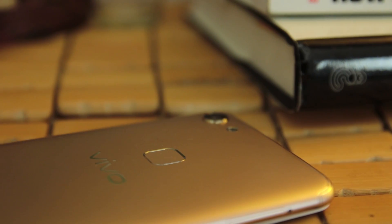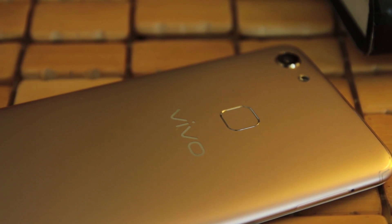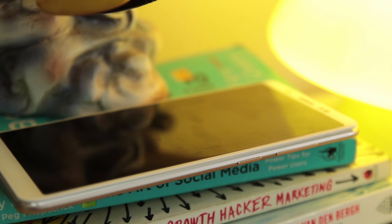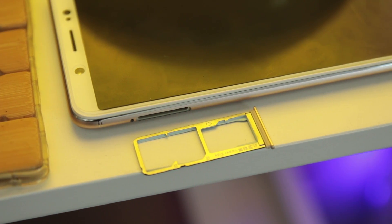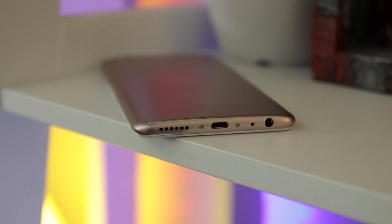At the back panel of the phone is the slightly protruding camera and the flash beside it, with the Vivo logo below the fingerprint scanner. At the right side of the phone are the volume rockers, and below it is a power button. The V7 lets you have two SIM cards and a micro SD card all at the same time. The bottom part of the phone has a headphone jack, mic, charging port, and loudspeaker.